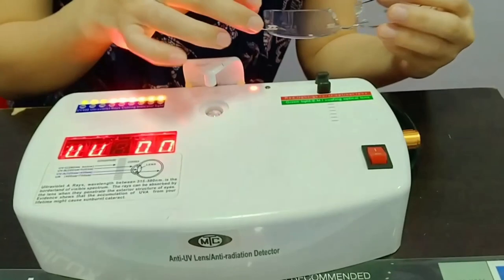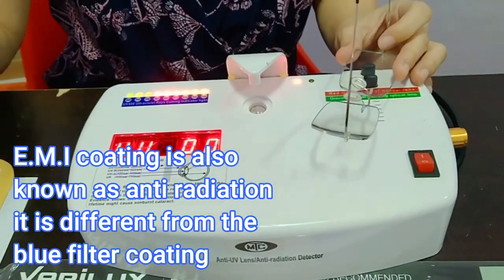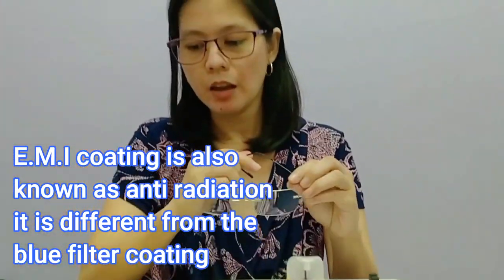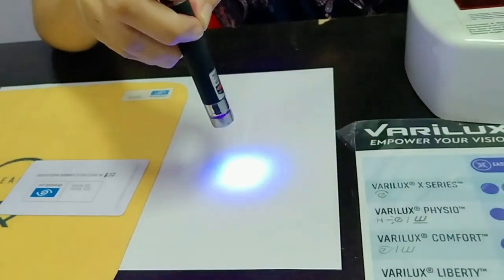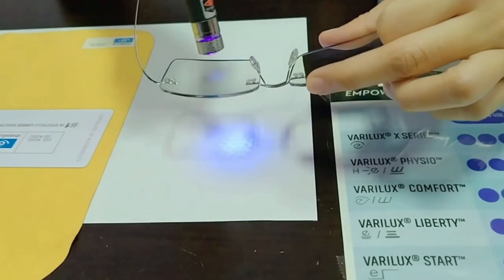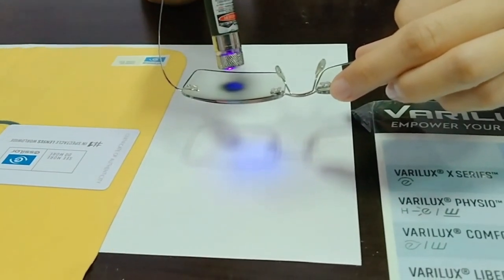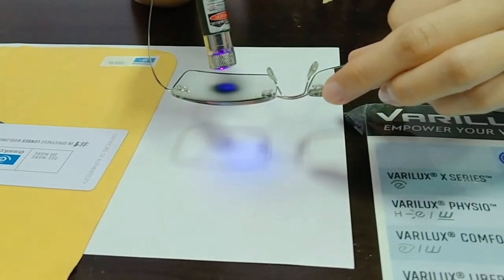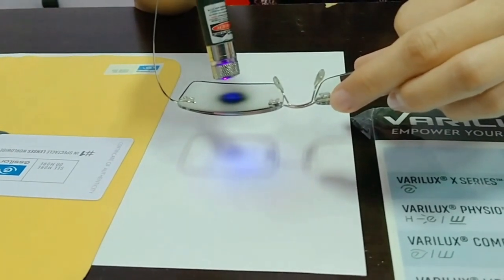Then i-check natin kung meron siyang EMI coating. Meron siya for both lens. Actually this one, ang coating niya results sa far UV lang. Pero nanotice ko, kapag sin-check mo siya with the blue filter, meron din siyang lumalapas — simulated blue light. Meron din siyang na-filter kahit papano. So if yung user ay hindi naman regularly or prolonged period of time na exposed sa digital devices, this is good enough as a blue light filtration.